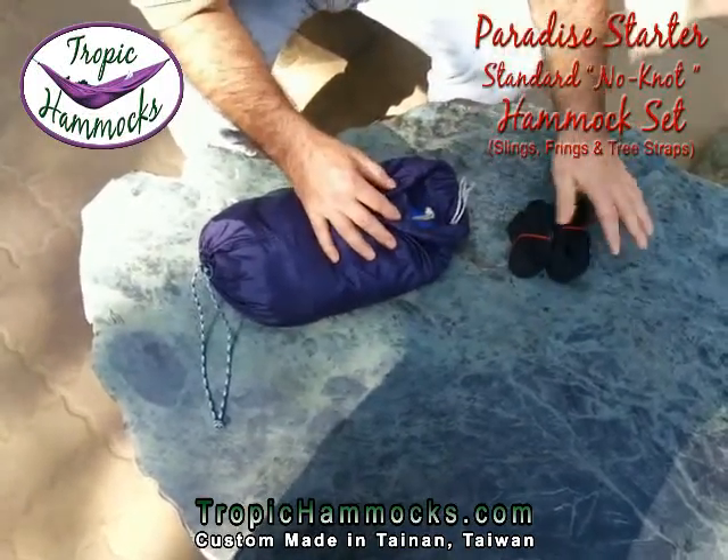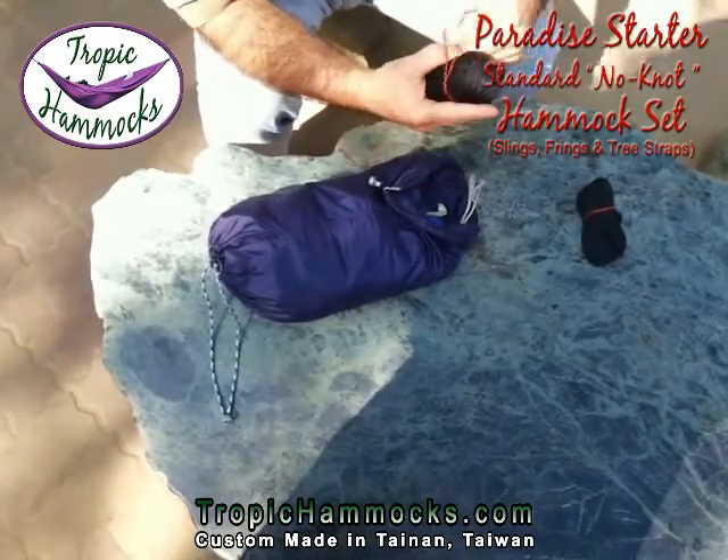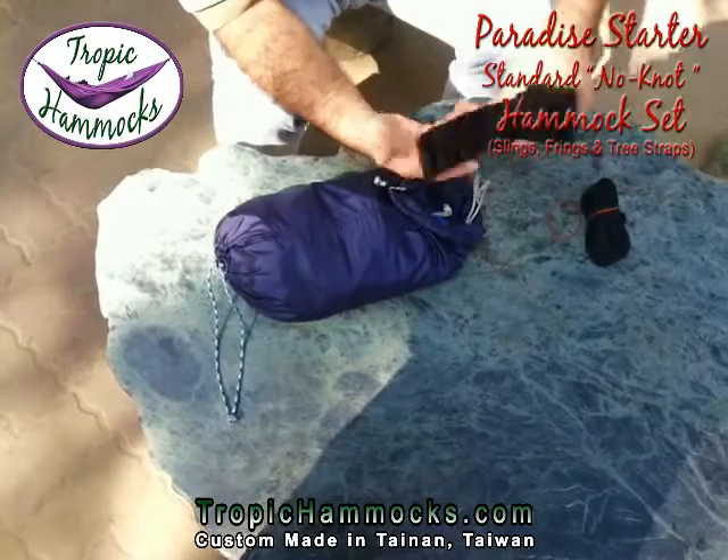First of all, we have some tree straps set to the side. Those are two meters long. They have a loop on each end. I'll show you very quickly how to use these.